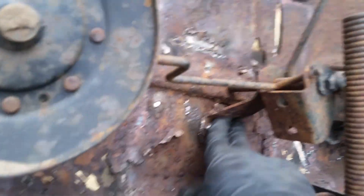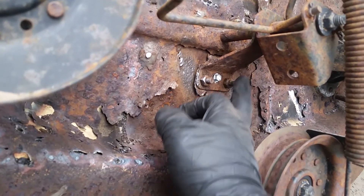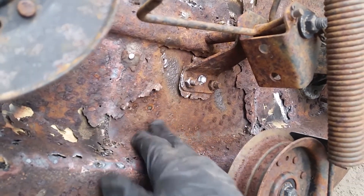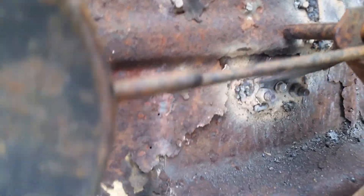I just noticed that this was broken as well, so I put a screw in and now I'm going to weld it around. Get some welding.